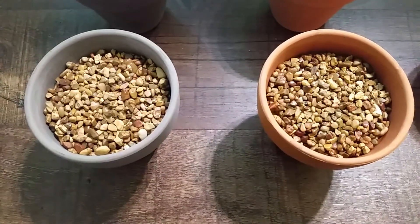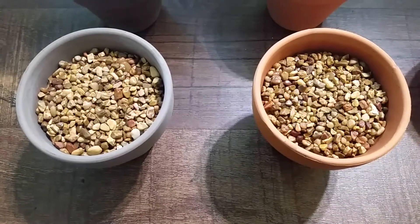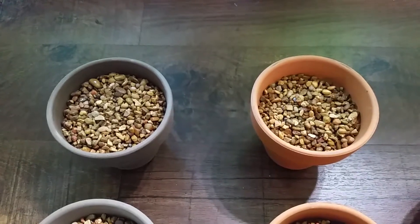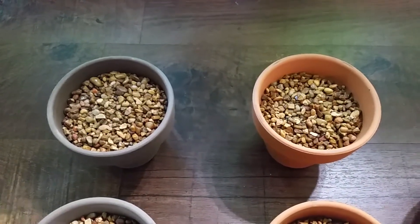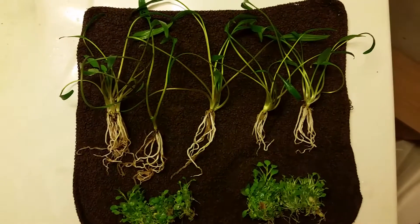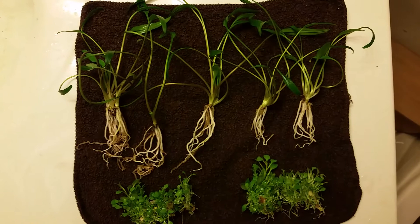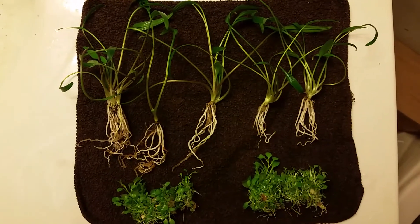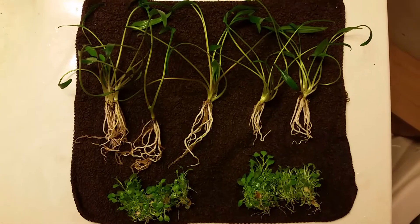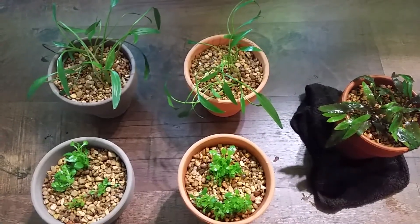I'm going to plant a Lobelia cardinalis right here, and then these are going to have crypts. So I'm going to split it and we'll see how the growth goes. In here we have what I believe to be Cryptocoryne Wendtii, but it was unidentified. The bottom plant is Lobelia cardinalis. Alright, all planted, ready to go into the tanks.